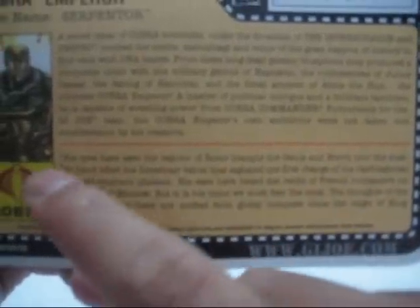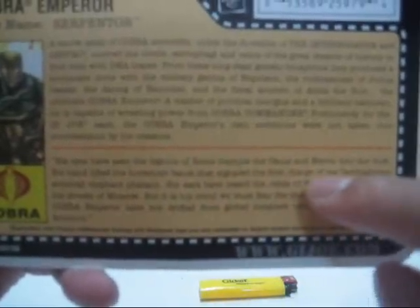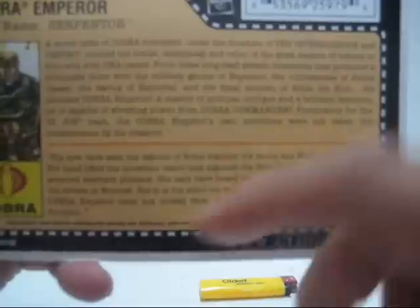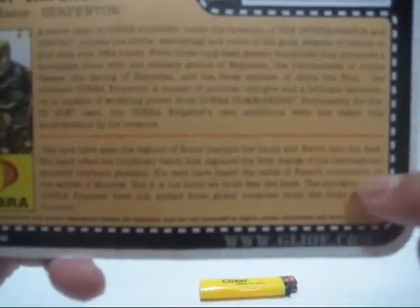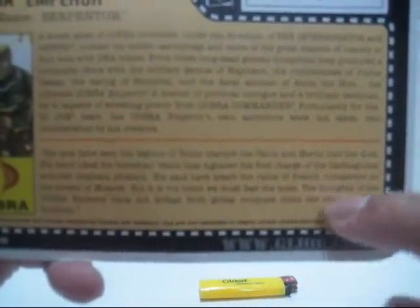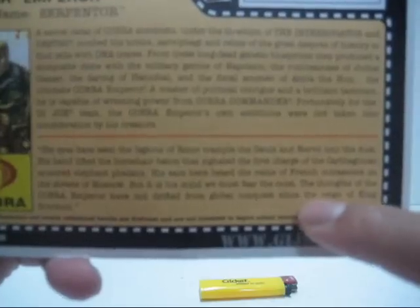At the bottom is a quote: 'His eyes have seen the legions of Rome trample the Gauls and Navi into the dust. His hand lifted the horse hair baton, then signaled the first charge of the Carthaginian armored elephant phalanx. His ears have heard the rattle of French cuirassiers on the streets of Moscow. But in his mind we must fear the most — the thoughts of the Cobra Emperor have not drifted from global conquest since the reign of King Solomon.' Very nice.